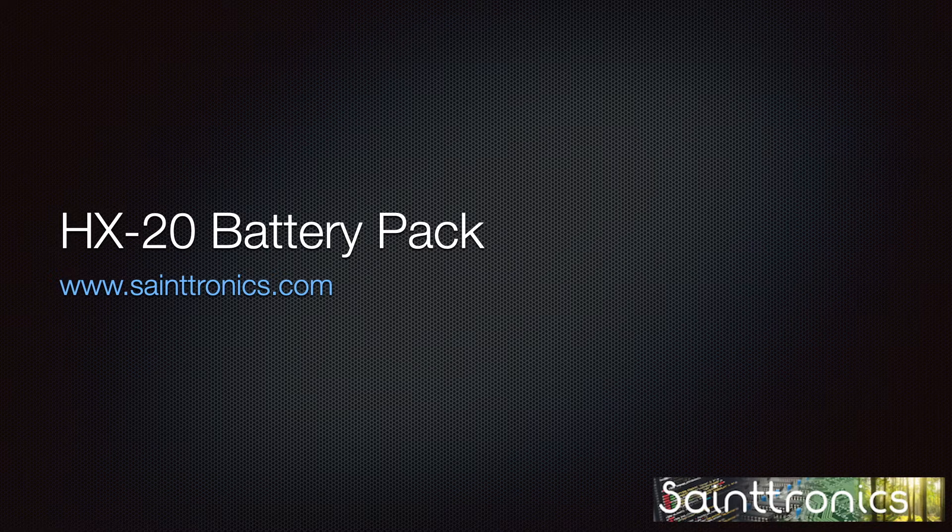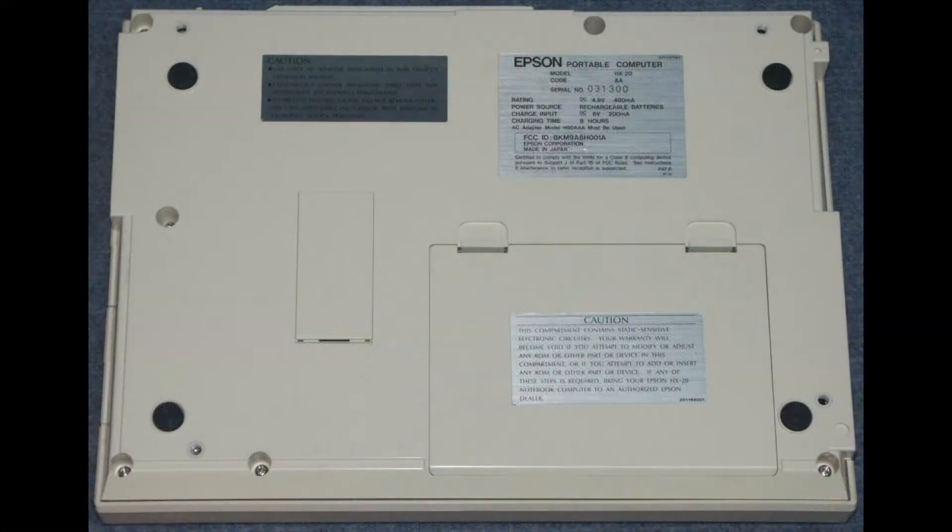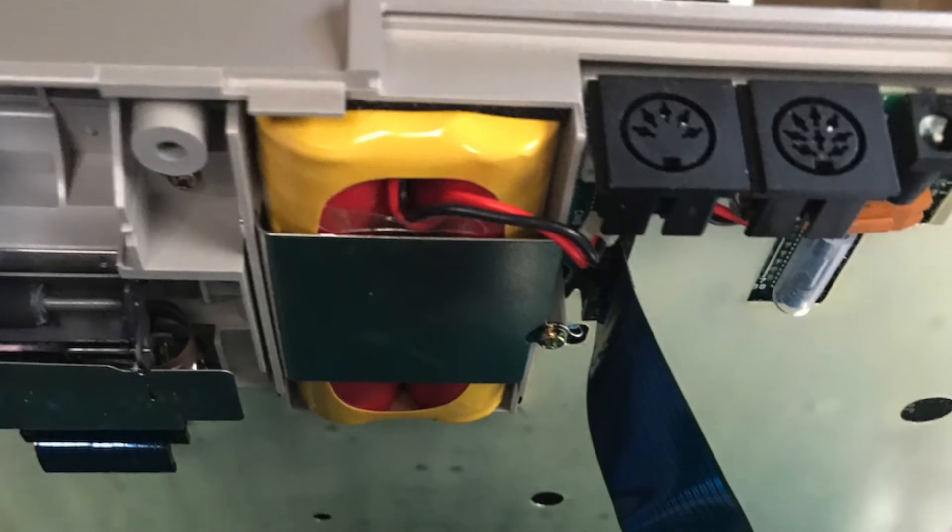Opening the computer is very straightforward. Let's flip it over — there are only six machine screws holding it together. Holding the back of the computer, I gently opened the case, knowing I had to remove the connector for the ROM interface on the microcassette drive.